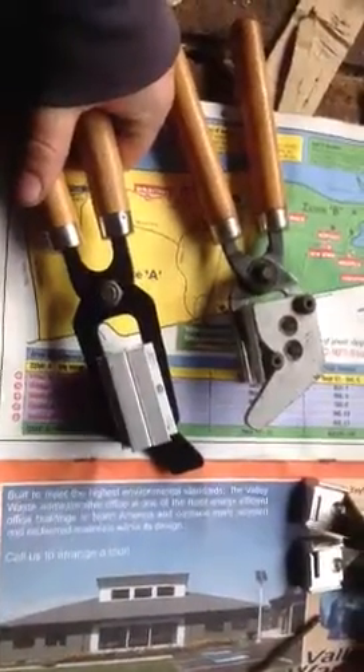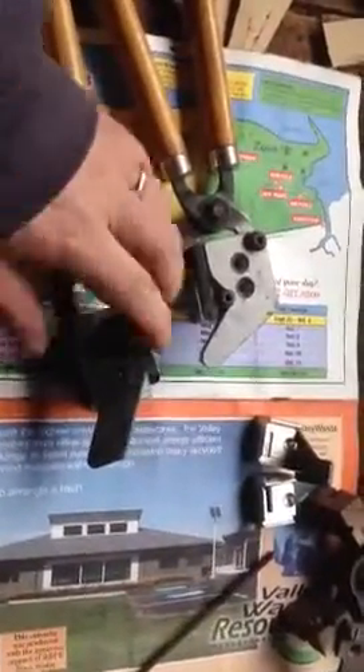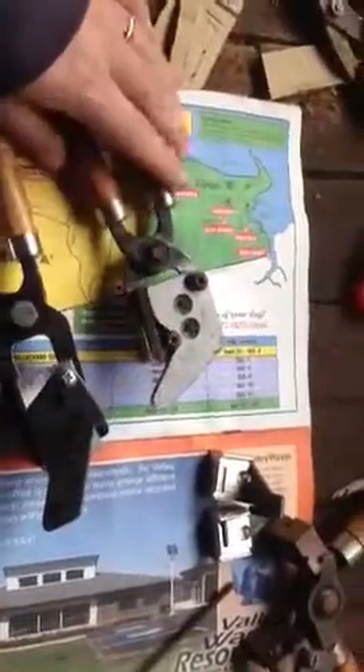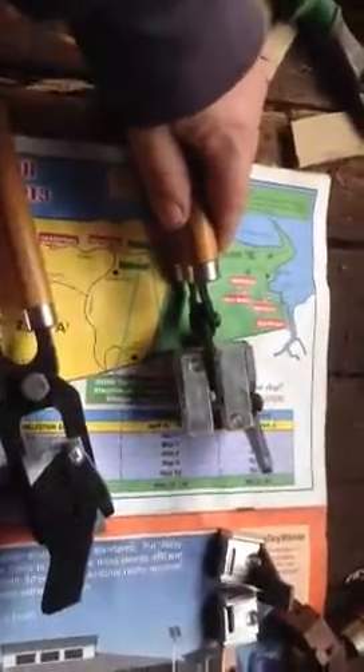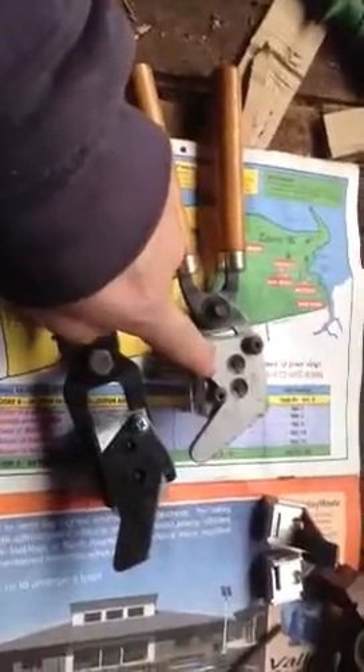I've got plenty of cast bullets at the moment, so I'm not going to be casting any time soon. I'll post an update when I do try this. This is a custom mold here with Lee handles. If you want to see how I got Lee handles off the old mold — which is right here — and onto this mold, check out my other videos. There's a video on that too.